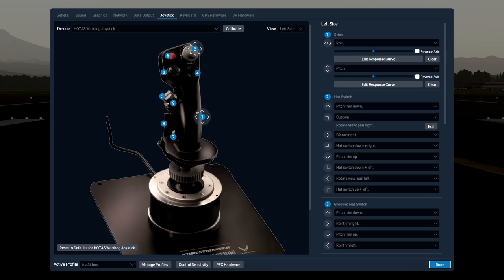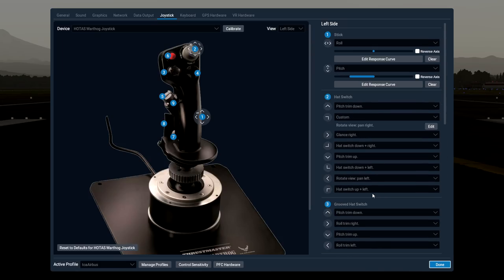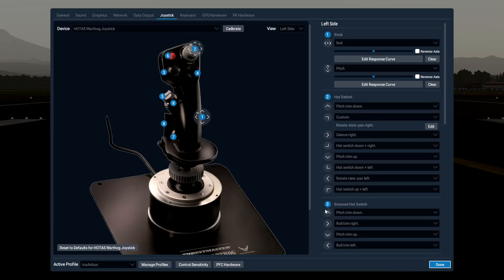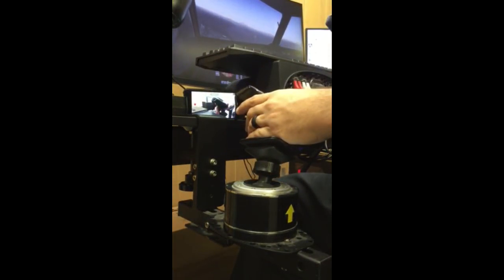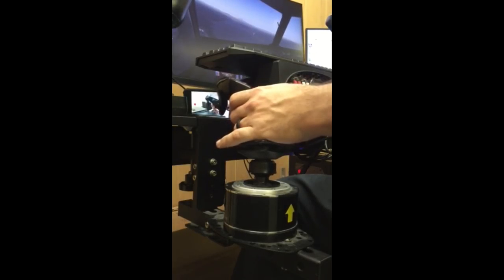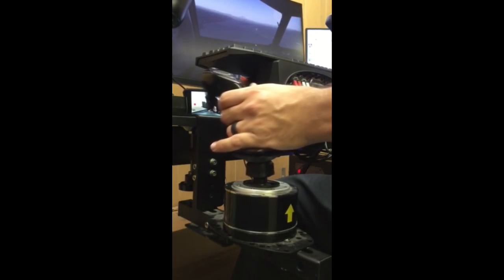The last thing to cover is curves and sensitivities. If you're using the Warthog base with this stick, properly mounted in line with your arm, I recommend turning off all sensitivities and curvatures for the Toliss aircraft — zero curves, zero saturations. For the Flight Factor aircraft, I still use a very slight linear curve on the pitch axis, as it is a little over-responsive, but for Toliss everything is flat.